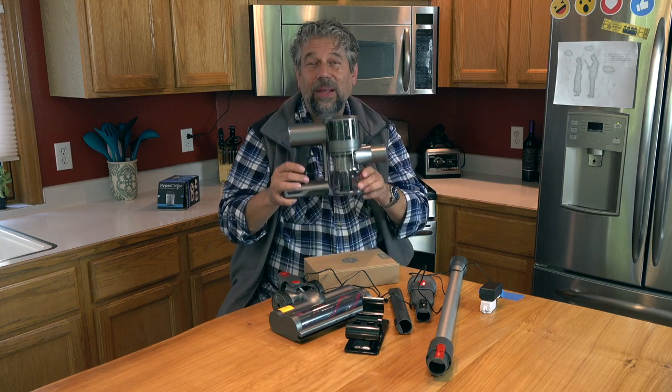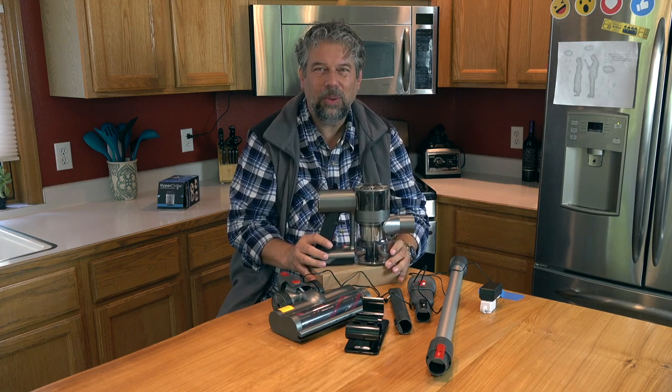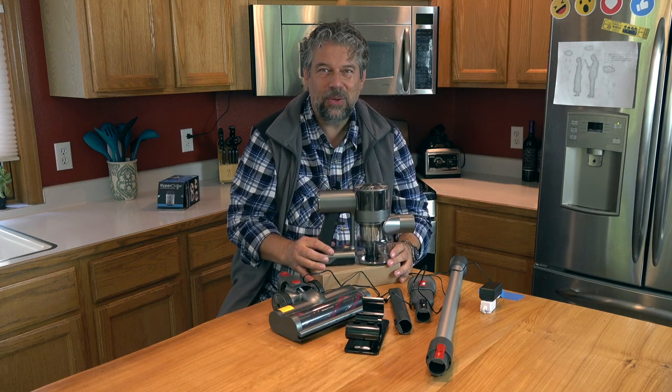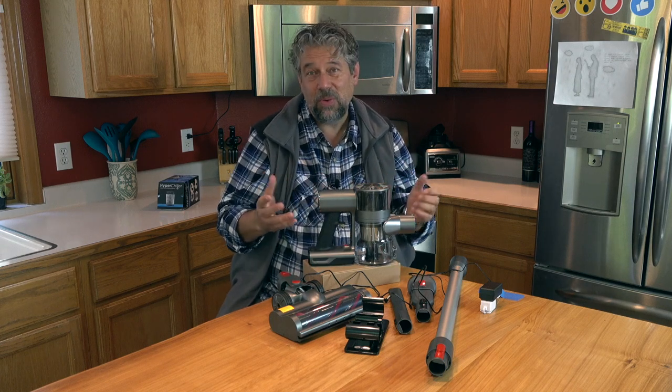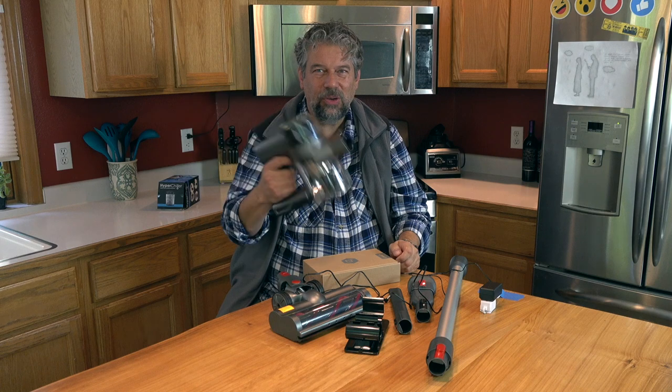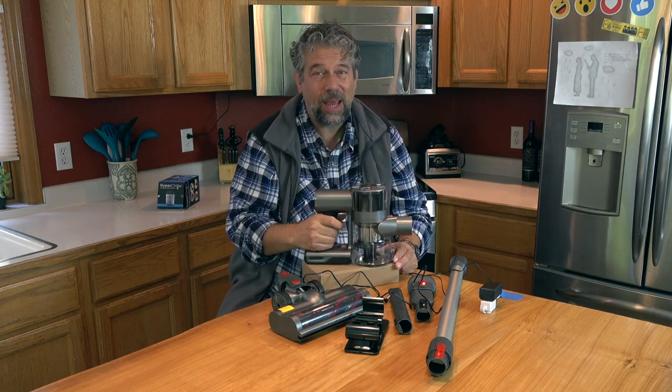But all in all, lots to like here. This is a really solid, small, portable, wireless, cordless vacuum that you could easily have charging in your garage. When you need it, you just pull it off the charger and vacuum away whatever vehicle or boat you might have.